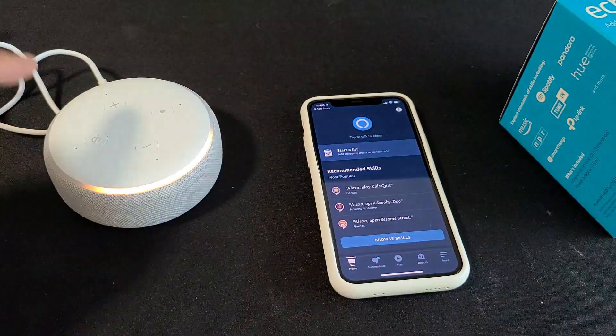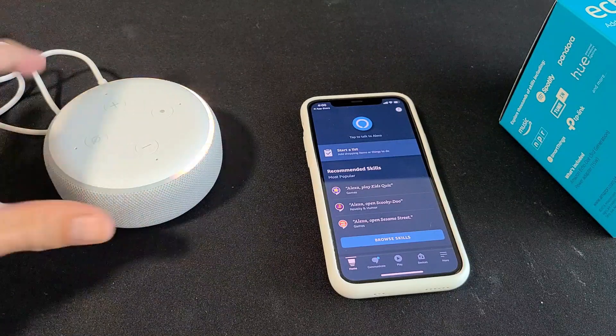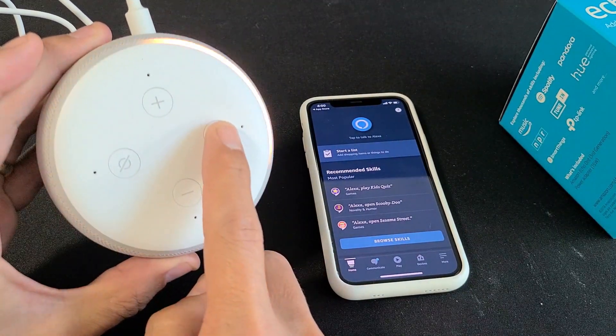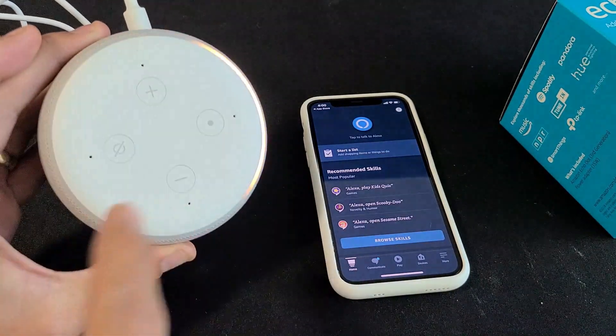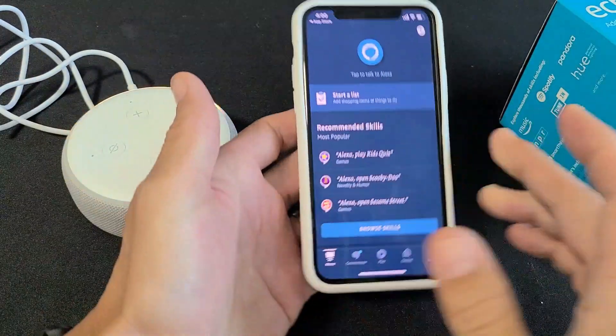Now you can see this yellow light going around — you should have this. If you don't have a yellow light, you see this button here with the dot? Just press and hold it until it says it's in setup mode. Mine is working perfectly fine — I see the yellow light moving around.